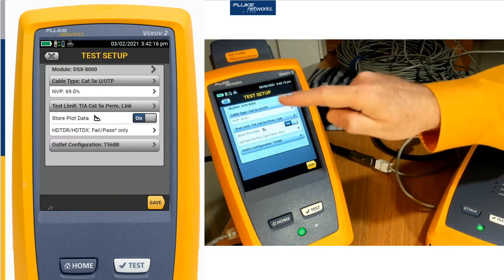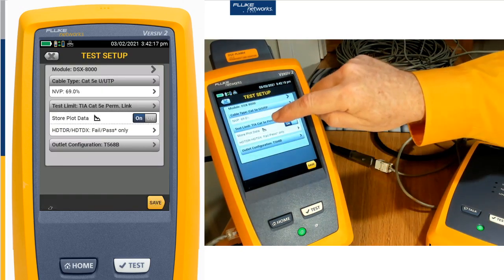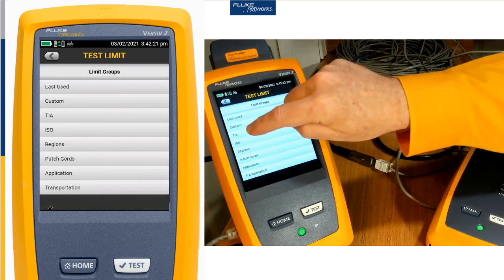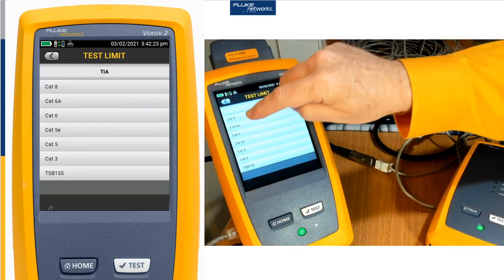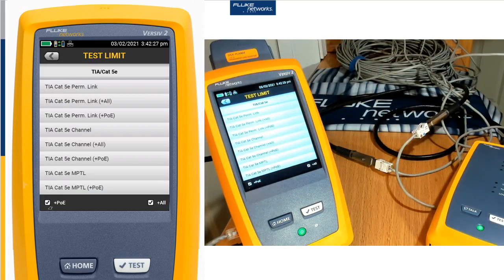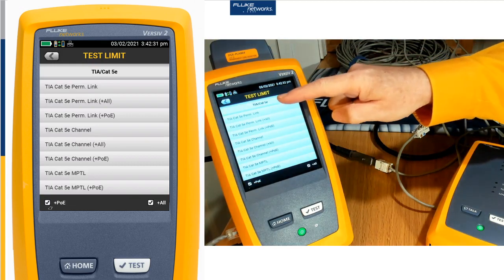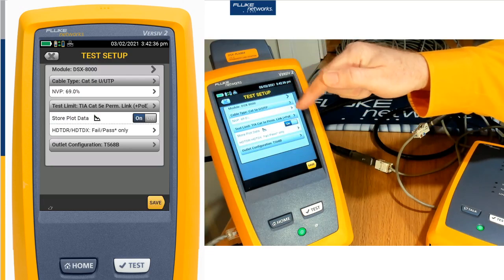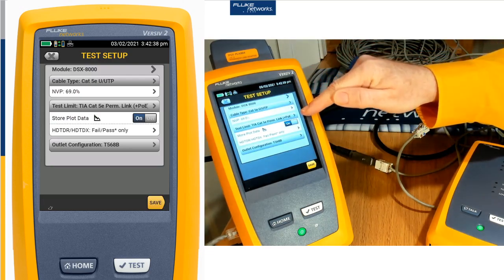Let me edit this test that I have set up here. And rather than doing a basic TIA test, I'm going to push more than TIA. This is just a Category 5e cable — this could support 5 gigabit Ethernet. You'll see that we have the choice of the basic permanent link or a pair of extended tests, including this extended plus PoE test.